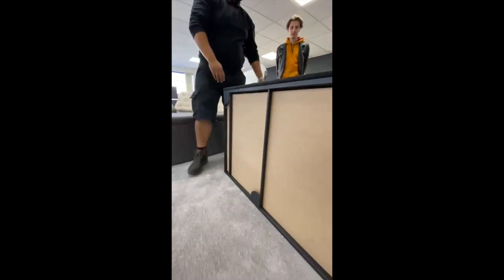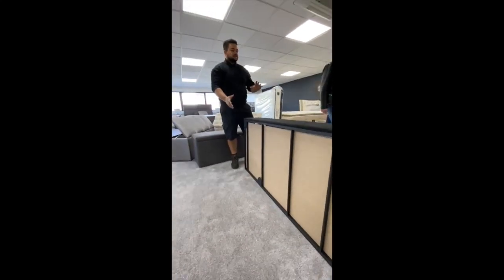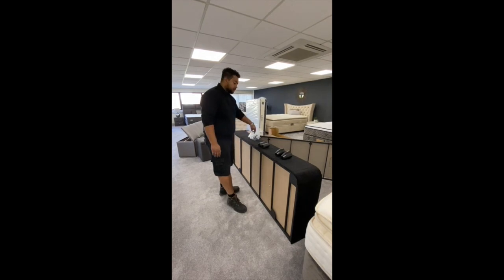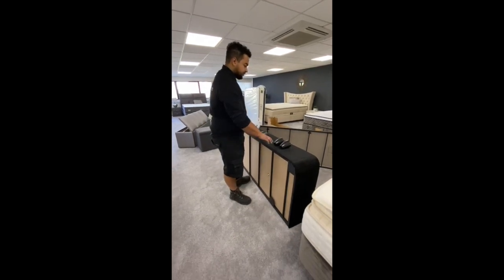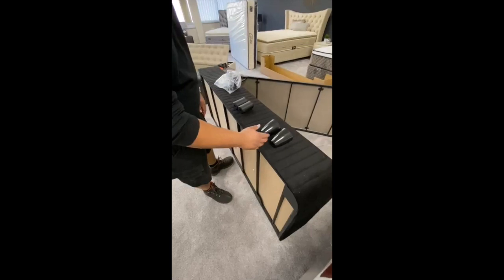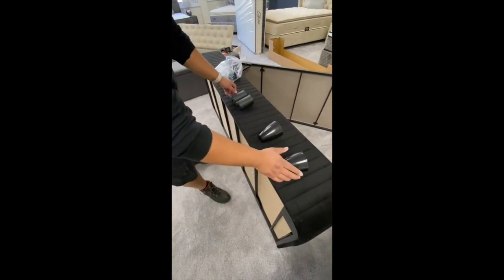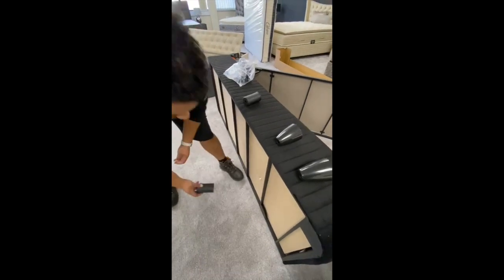Once the feet are screwed on, we can stand this upright and then replicate that on the other side of the base. Now that the feet are outside of the packaging, you'll notice there are two different designs. The circular ones will be for the outside of the base, and the other part will be for the inside.